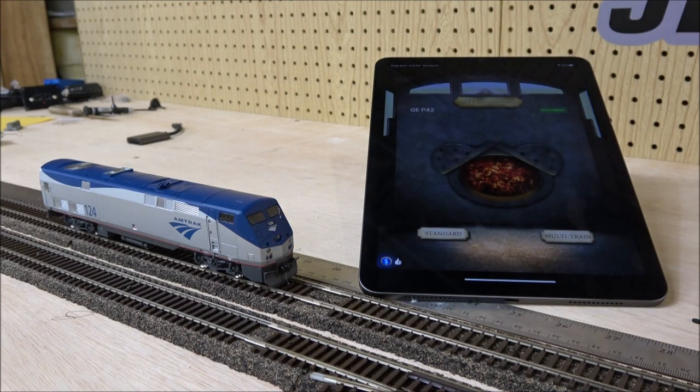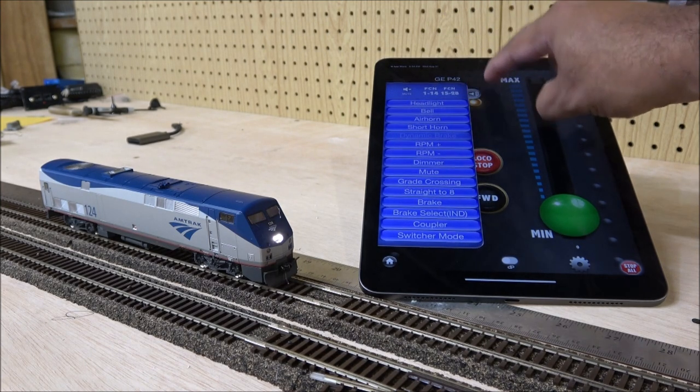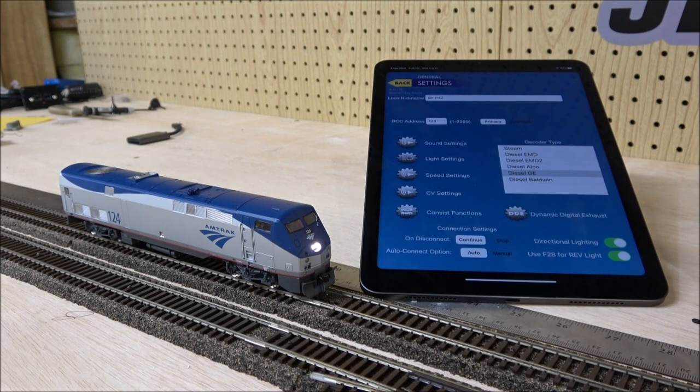There were a couple of small areas where I had to hunt for things — like the pullout side menu for functions — but in general everything is easy to find. The settings menu brings you to all settings, consist, functions, etc. It's very easy to navigate and I think it's going to be great for all ages. Thanks for watching — we'll see you back next time.